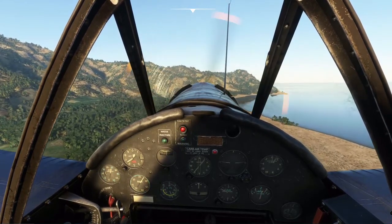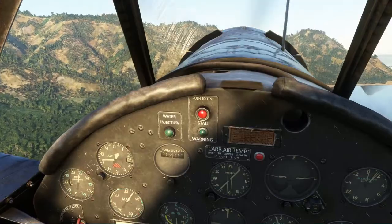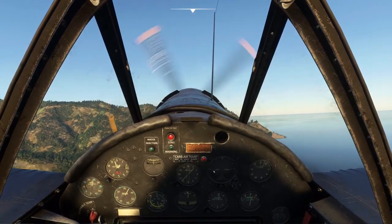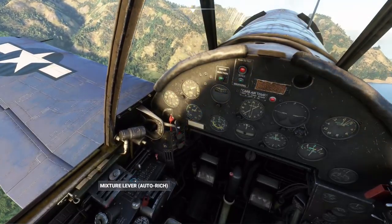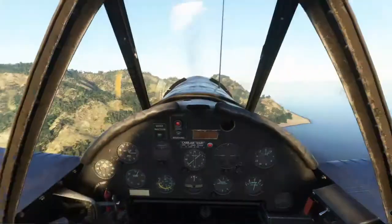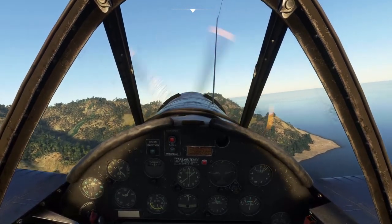When cruising, your red line for RPM is 2,550. Take your mixture to auto lean and your fuel tank over to main, and fly off into the sunset — or sunrise — or whatever. Happy flying.